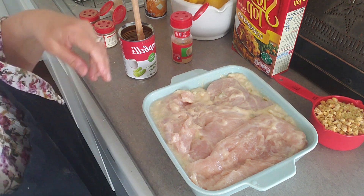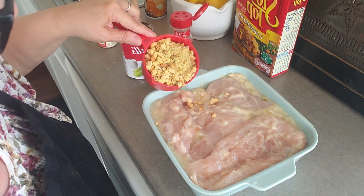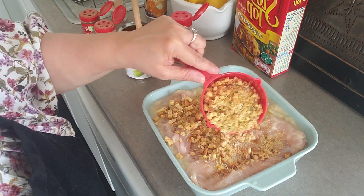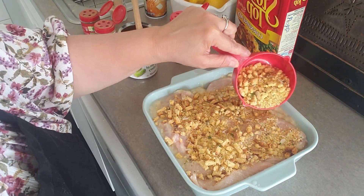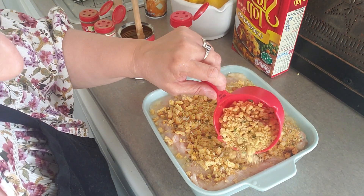I'm using one cup, and that is four points for the whole thing. So we're going to put that on top. More than enough — I'm going to get it on the sides too.